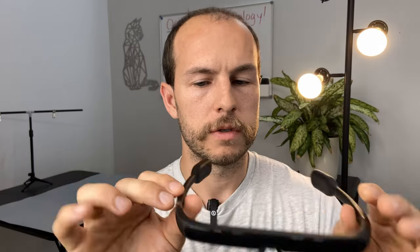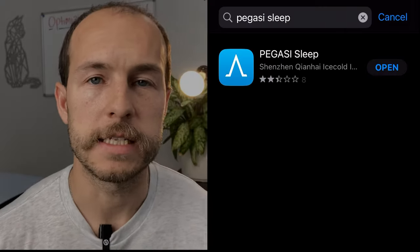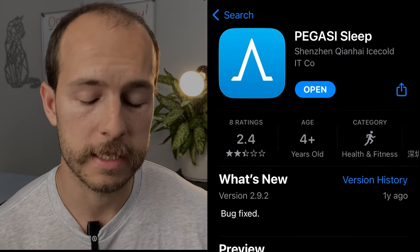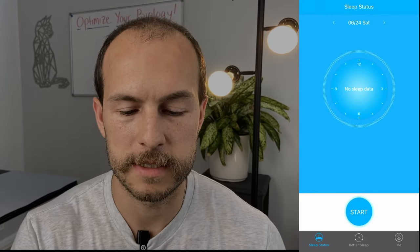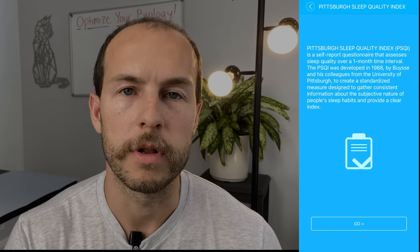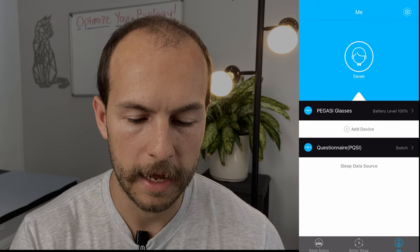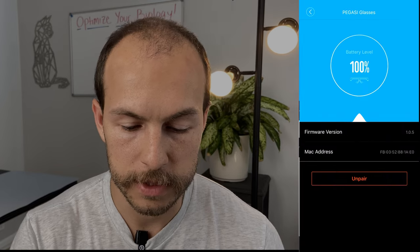The Pegasi is controlled either by the power button, which turns on the last selected power level, or you can change settings via the app. The app is called Pegasi Sleep, available on the iOS App Store. It doesn't have great ratings, but it seemed to work fine for me. When you open the app, you'll see a sleep status section that gives you the option to take a Pittsburgh Sleep Quality Index questionnaire. It doesn't pull any data from Apple Health or any health devices.